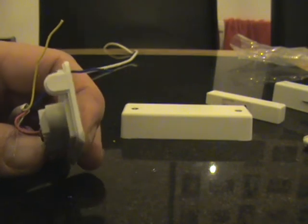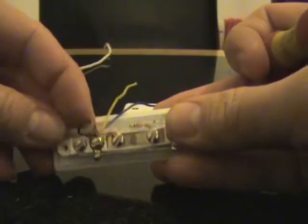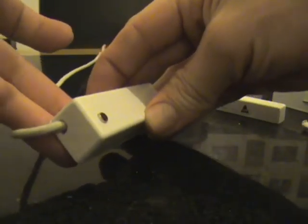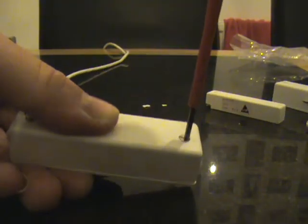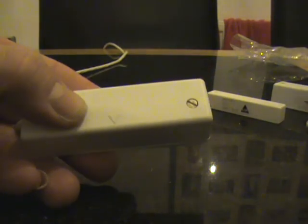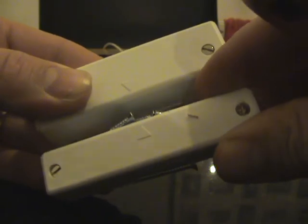On the side there is a little knockout that we can take off to allow cable entry, which you can break off with your cutters. Fasten the lid up, and bear in mind the arrows on the lid — try to line them up as best you can with the same arrow on the magnet.